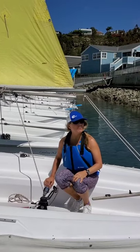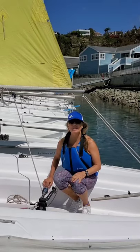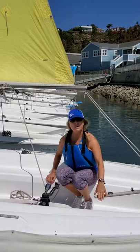Hi and welcome to episode 4 of We're in This Boat Together, presented by Westwind Sailing. I'm your host, Diane Wenzel, and today we're going to be learning about the mechanics of the boat and how the moving parts work.